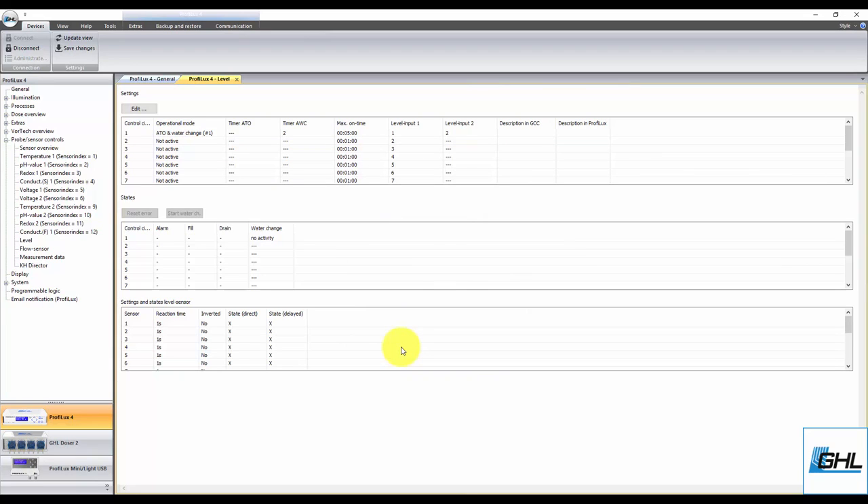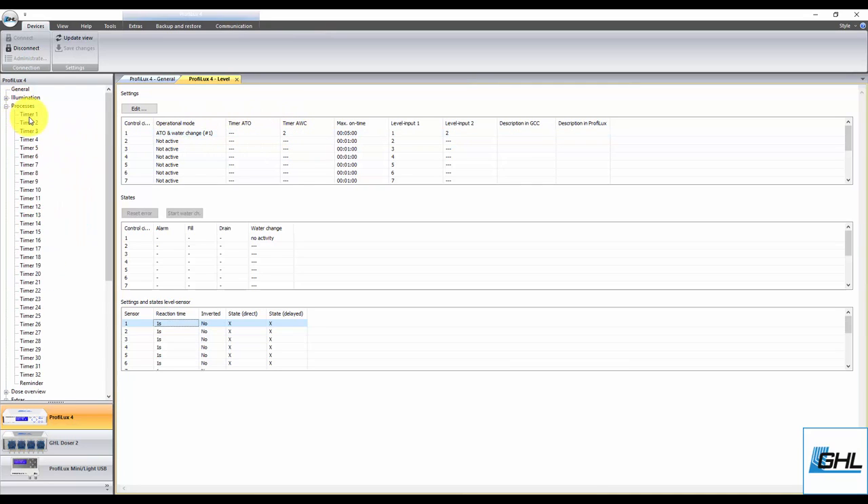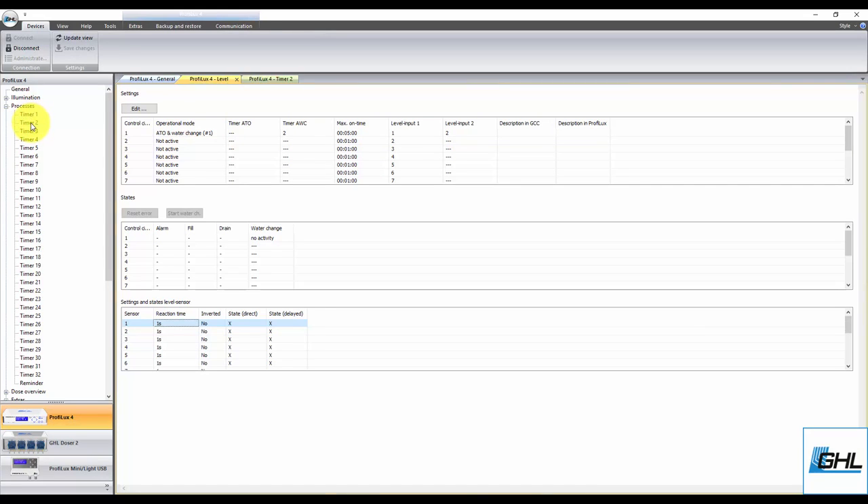If you'd like to set a specific reaction time for these sensors, you can do so here. Just click 3 times fast on the sensor of choice, enter the desired reaction time, then click Save Changes. Now that you've created the water change function, the next step will be to go to the timer function you assigned to the water change task. If you assigned timer 1 to this task, go to timer function number 1. If you chose timer 2 for this task, go to the timer 2 settings page. If you had chosen any other timer, go ahead and select that particular timer function.